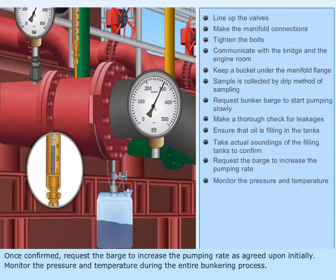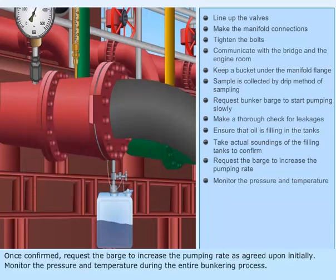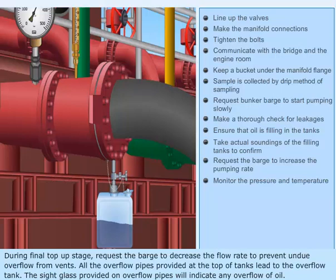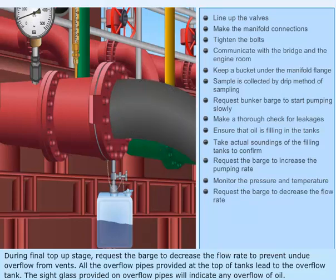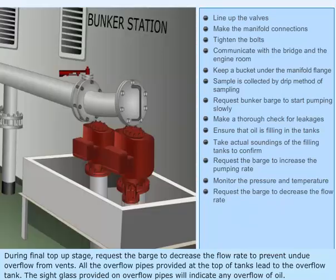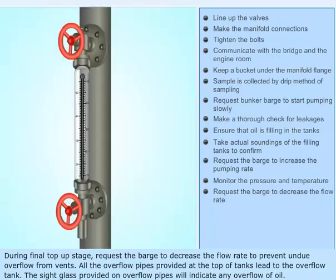Monitor the pressure and temperature during the entire bunkering process. During the final top-up stage, request the barge to decrease the flow rate to prevent undue overflow from vents. All the overflow pipes provided at the top of tanks lead to the overflow tank. The side glass provided on overflow pipes will indicate any overflow of oil.